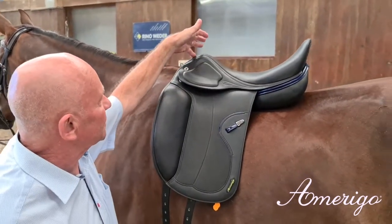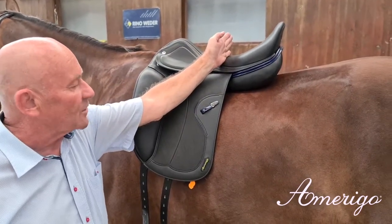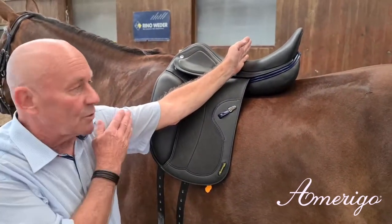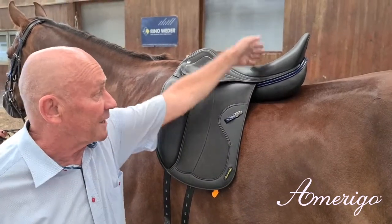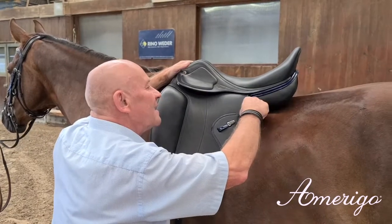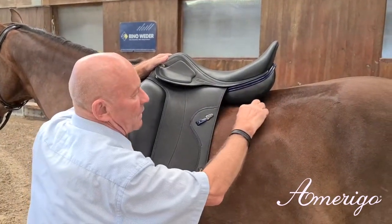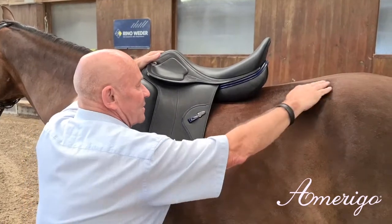You see the distance between the pommel and the deepest point of the saddle corresponds with the distance between the shoulder blade and the deepest point of the top line. And here you see a very moderate, friendly angle of the tree following the top line of the horse, slightly rising to the croup.